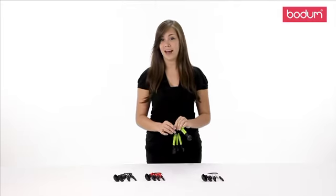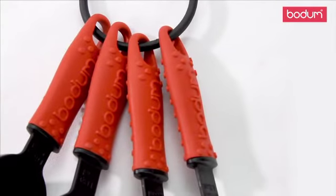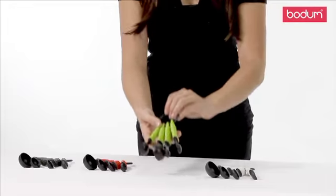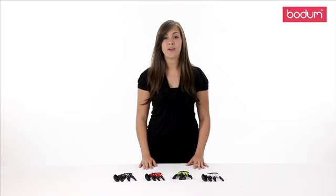They're made from a BPA-free plastic with a non-slip silicone handle, which can easily come on and off the ring. The grip is available in a variety of colors to match the rest of Bodum's gadget line.